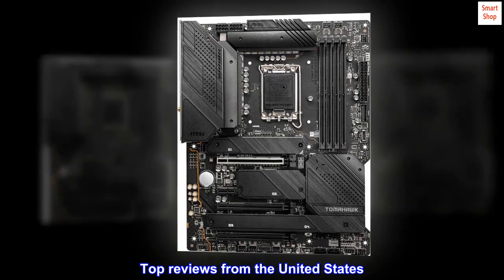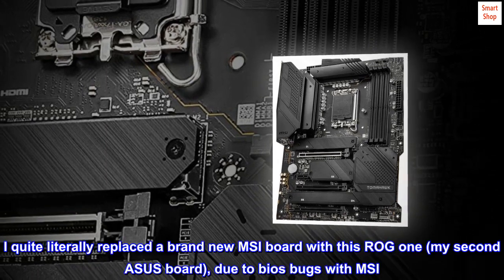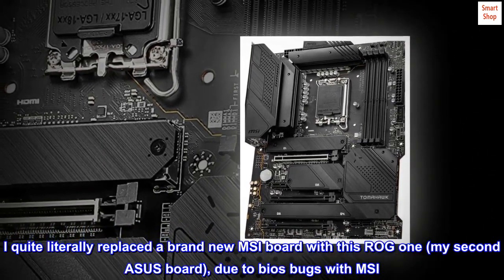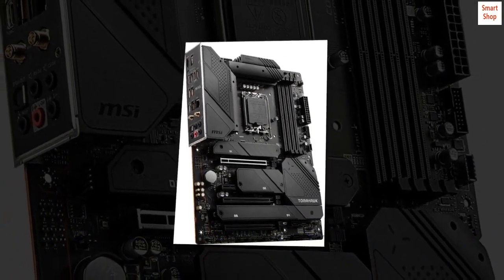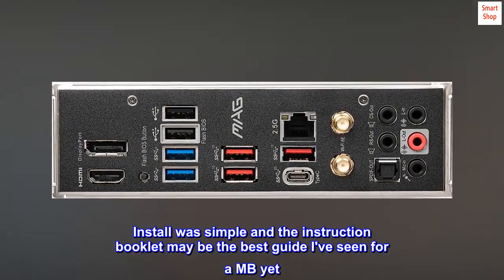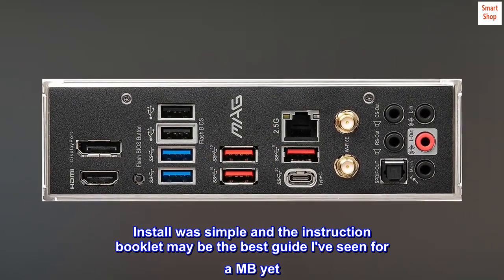Top reviews from the United States. Well designed and put together, with a great BIOS. I quite literally replaced a brand new MSI board with this ROG one — my second ASUS board — due to BIOS bugs with MSI. I have to say that was a blessing in disguise. Install was simple and the instruction booklet may be the best guide I've seen for a motherboard yet.